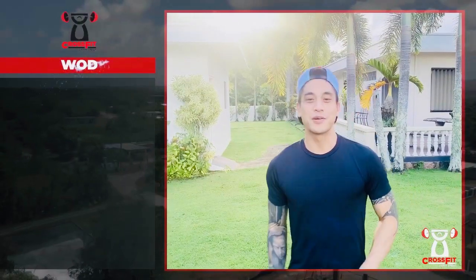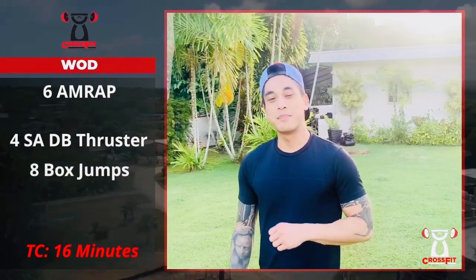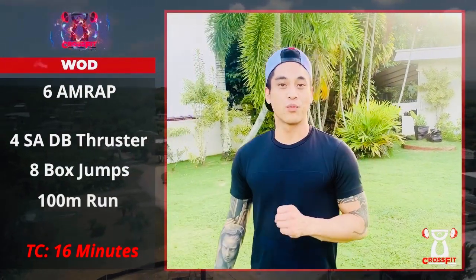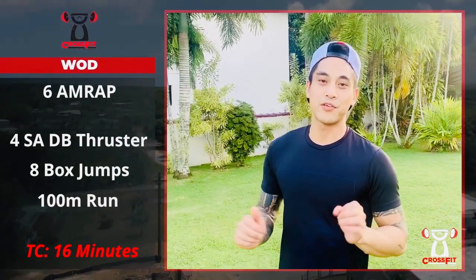Your WOD today is going to be ten rounds for time. You'll have 16 minutes to finish this workout. The movements are going to be four single-arm dumbbell thrusters, eight box jumps, and a 100-meter run. If you don't have a 100-meter route, you're just going to do a 30-second shuttle run.